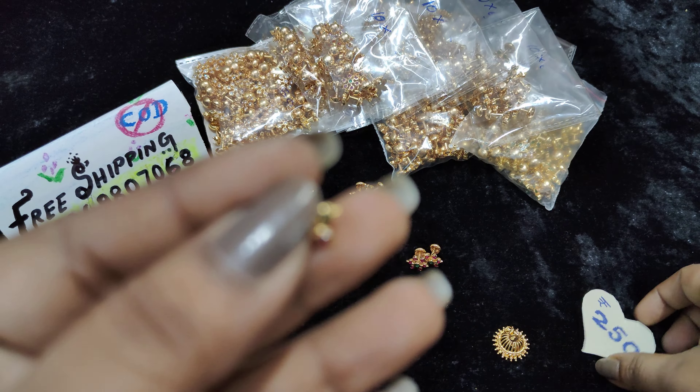₹250 free shipping. This is pink with white — it is different in the middle, with a pink stone in the center. It is mix-and-match pink with white.